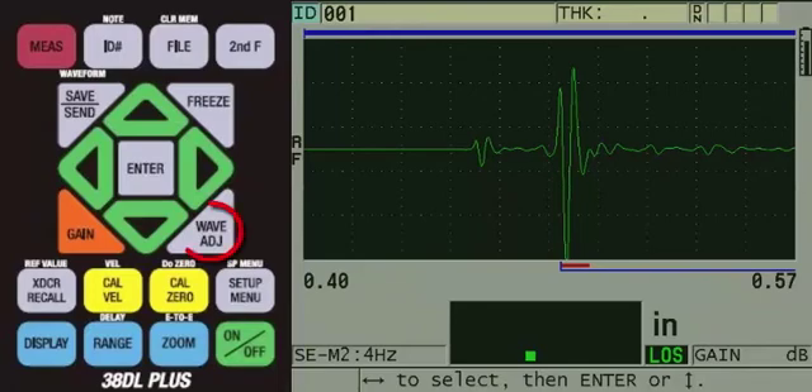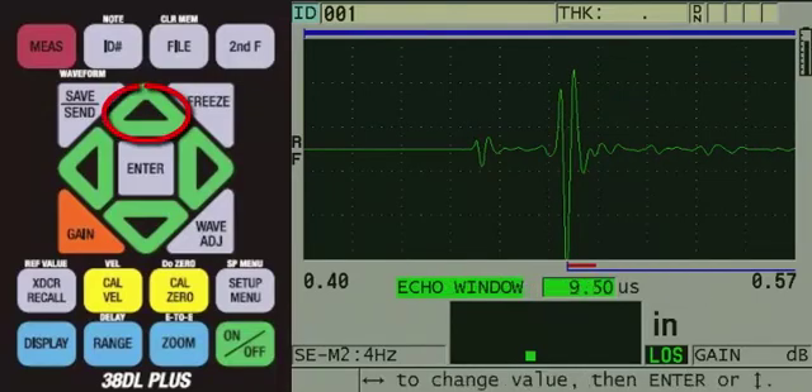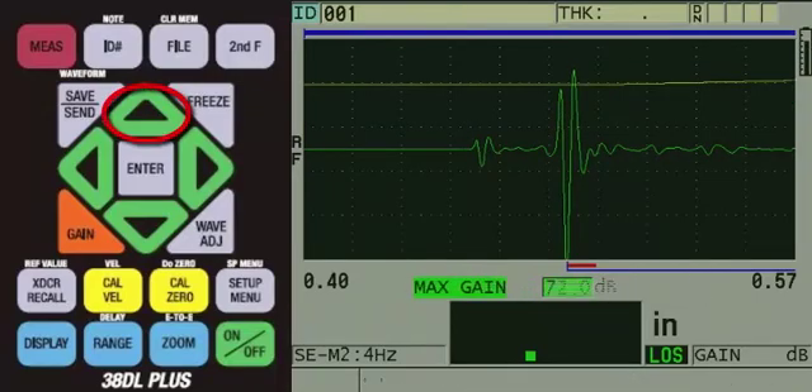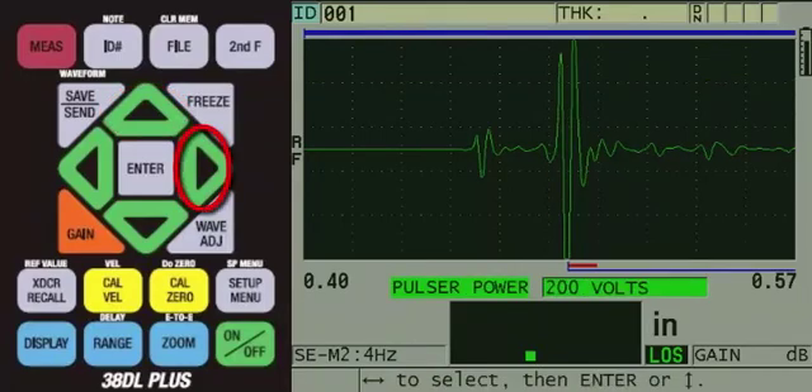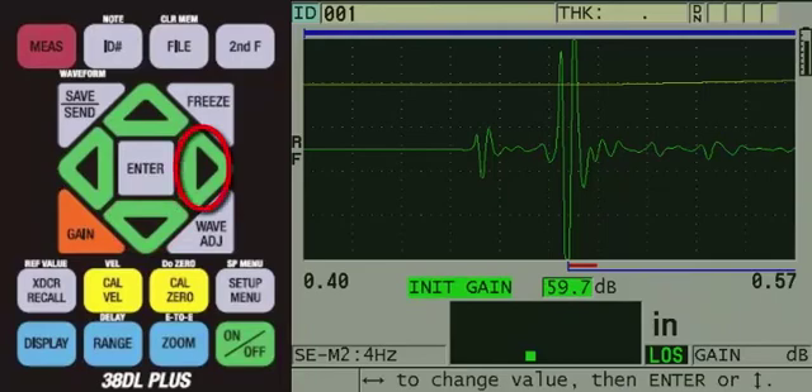The delay line echo appears negative, so we will need to change the echo 1 detection. To do this, we will press the wave ADJ key, then press the up arrow to echo 1 detect, and then use the left arrow to change it to negative slope. To help increase the voltage response from the delay line echo, we will increase the voltage used to drive the transducer. To do this, press the up arrow until you get to the pulsar power setting, then press the right arrow twice to increase it to 200 volts. The delay line echo is still not large enough to be detected, so we need to increase the initial gain. To do this, press the down arrow to INIT gain, then use the right arrow to increase the initial gain until the gauge is making the mode 2 measurement.